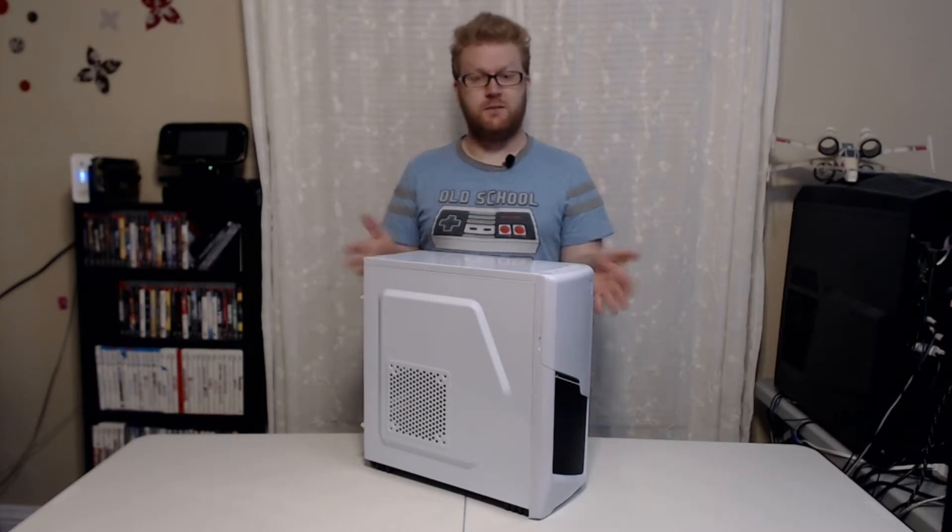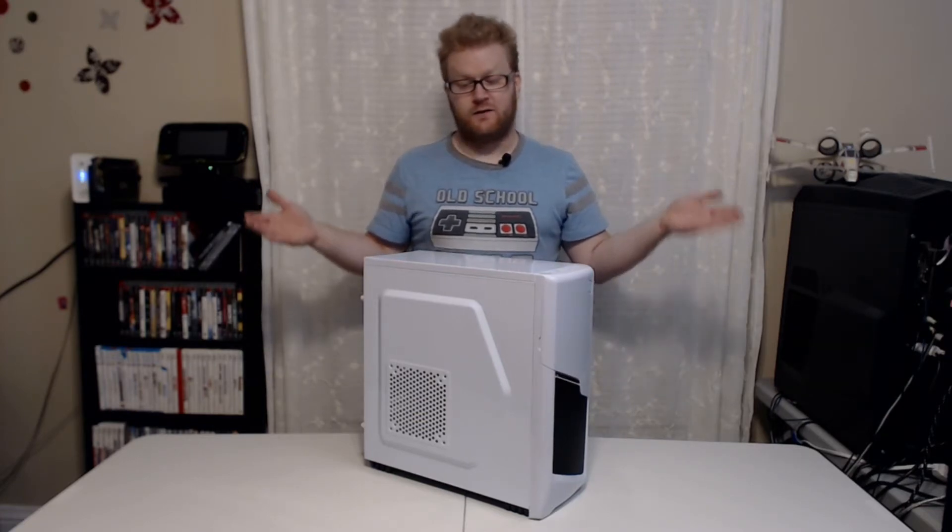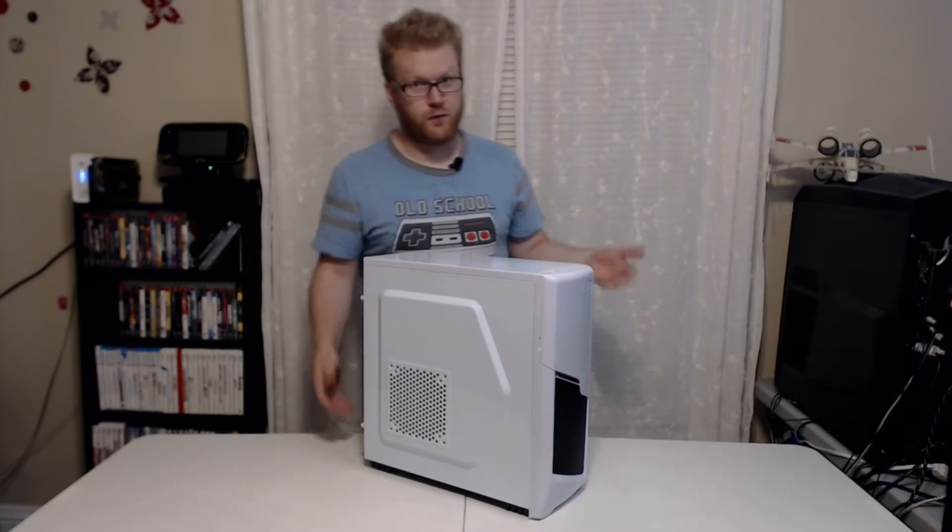This is literally like one of the cheapest cases I've ever seen. This is a mid-tower case and honestly, I think for the money, it's going to have a lot of features that most people are looking for.